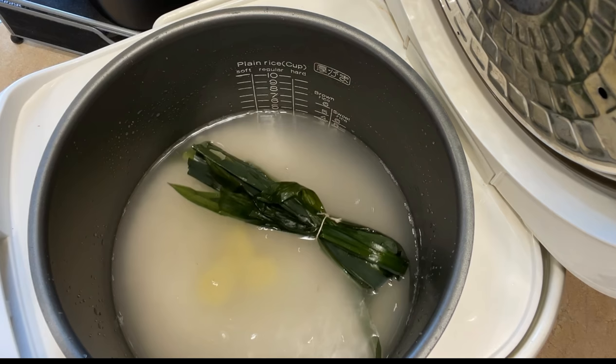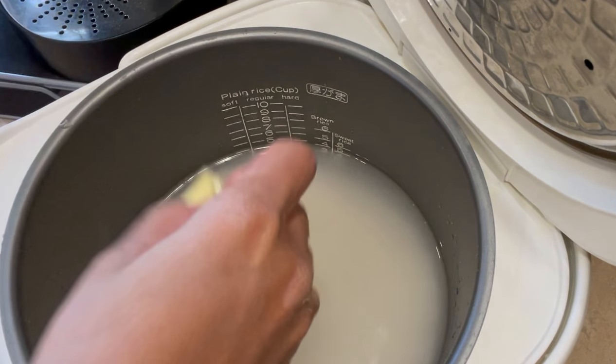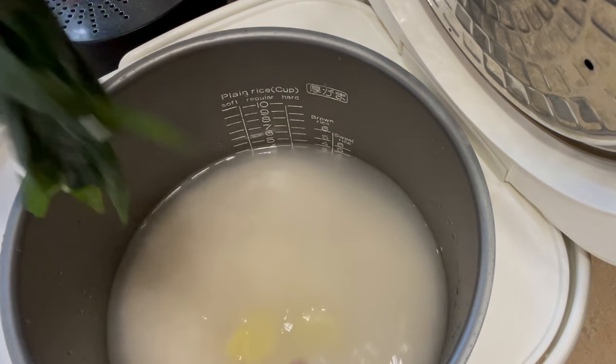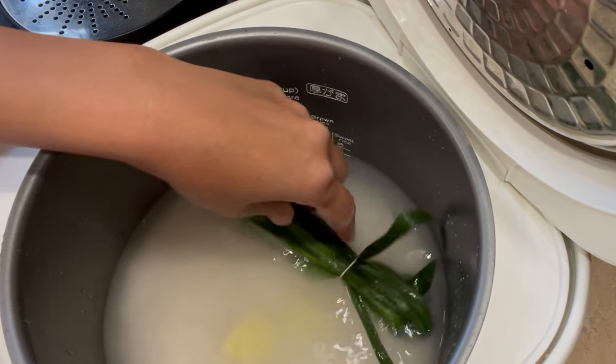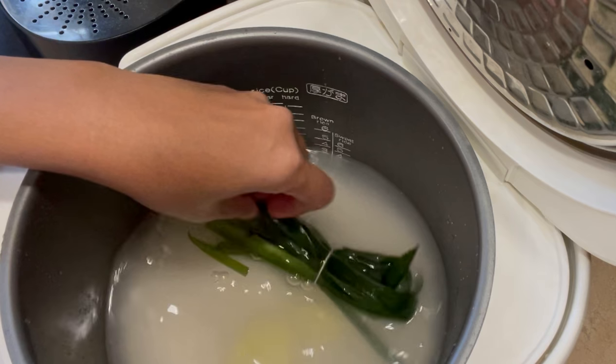I'm cooking 4 cups of rice in my rice cooker, or you can do it on the stovetop as well. Make sure to wash your rice a few times before cooking. I'm adding a few slices of ginger and a handful of pandan leaves that I tied so it'll be easier to take out later.